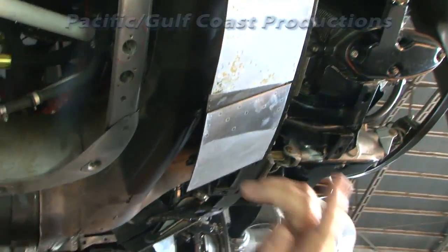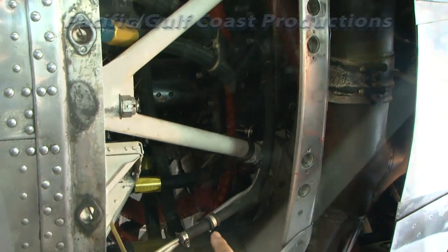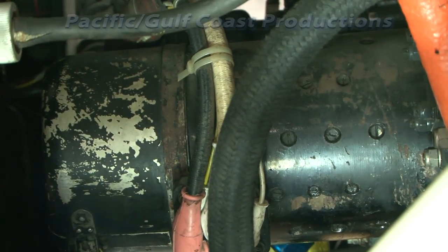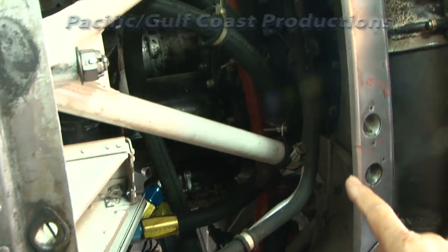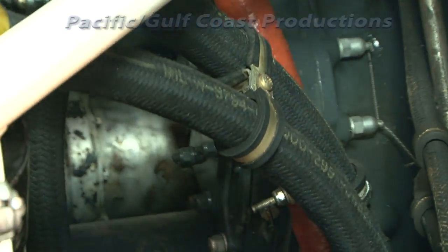Up here are the accessories. From this vantage point you can see the generator at the very bottom, and above that the starter. You can also see one of the magnetos, and over here this device is the feathering pump.